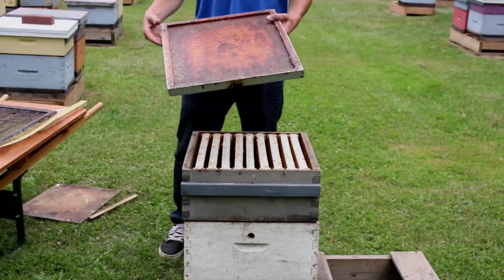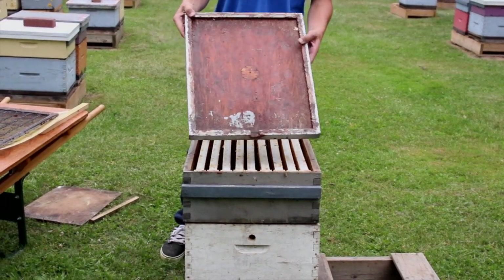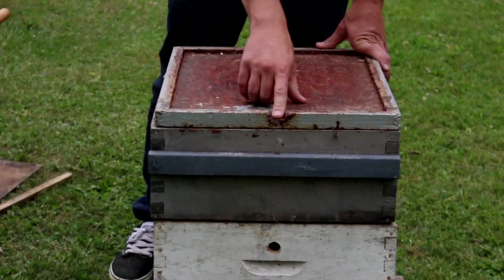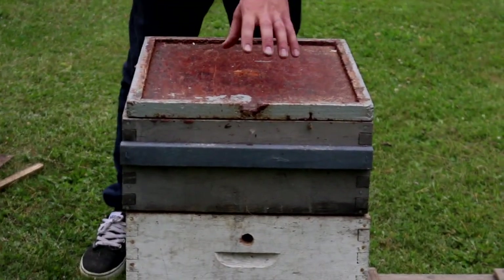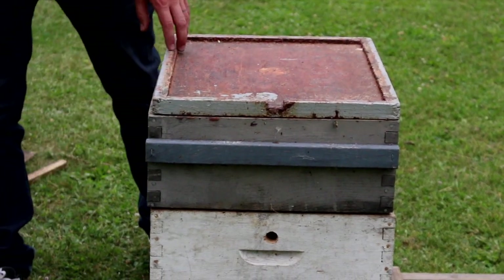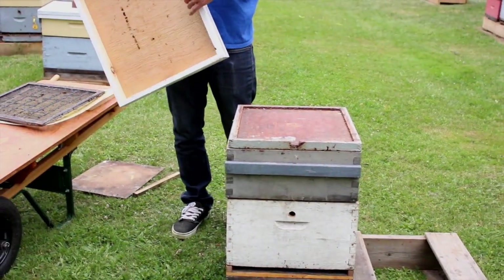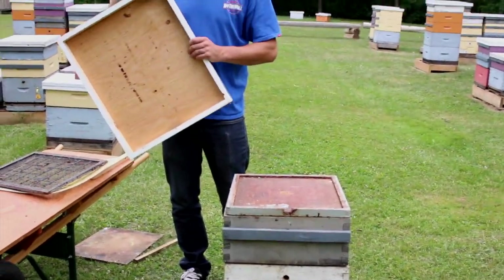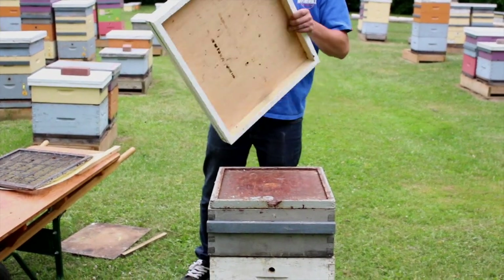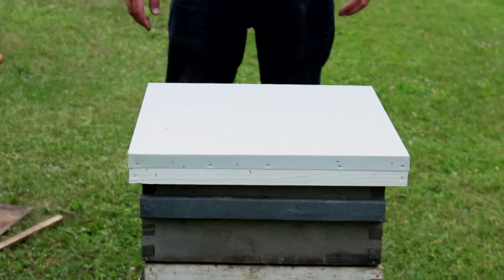On top of that, you'll need an inner cover. Most beekeepers use these wooden inner covers, which have a notch that performs the job of an upper entrance. That basically allows the bees to stick it down so we can pry it off without sticking down the lid. Then we have our outer cover, or our lid — it's just something that sits on top and sheds the weather from the colony.